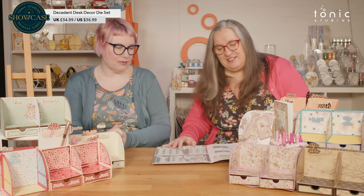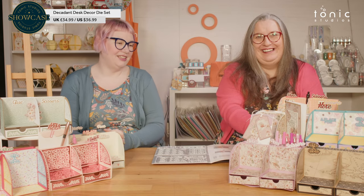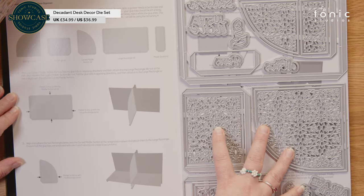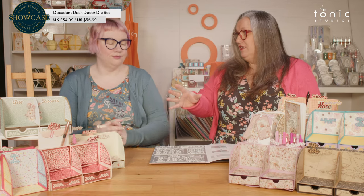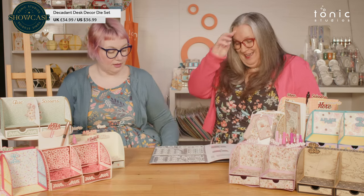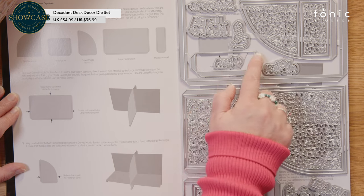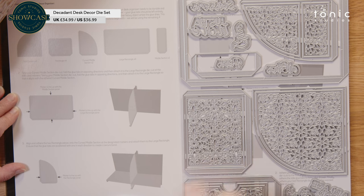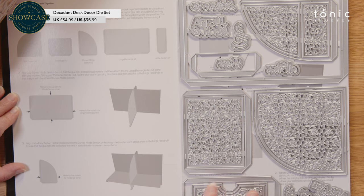I've got so much stuff on the desk in front of me that we're struggling to see. So you've got your huge, huge die set here. When you look at these elements, not only does it make this amazing 3D extravaganza — it is absolutely an extravaganza because it is such a large piece — you've also got a pocket, a small pocket, a corner pocket, and a little slide-in where a photo strip could go. You've got all of these pieces as well.